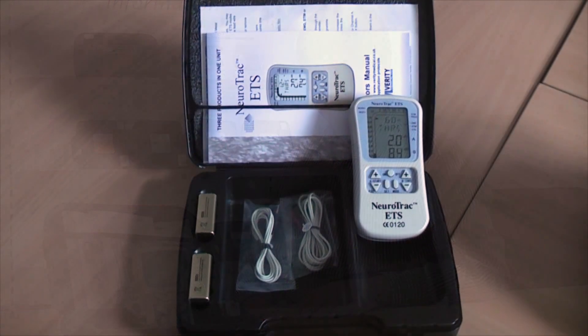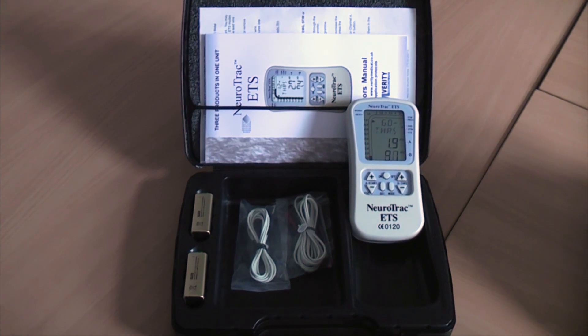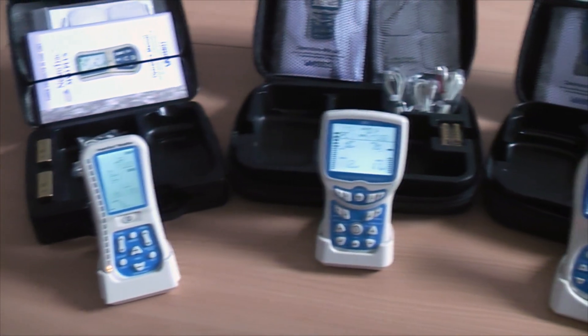Hi there, my name is Peter and I'm here with a new video from Verity Medical to show you some of the exciting features of the Neurotrack Maya Plus II. The Neurotrack ETS is a device that many of you are familiar with, but now it has been superseded by the Maya Plus range of devices: the single channel Maya Plus I, the dual channel Maya Plus II, and the quad channel Maya Plus IV and Maya Plus IVS.